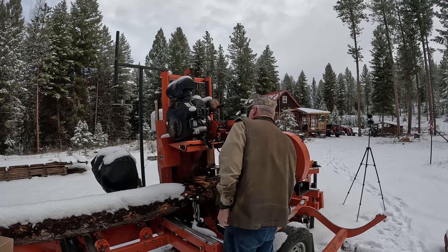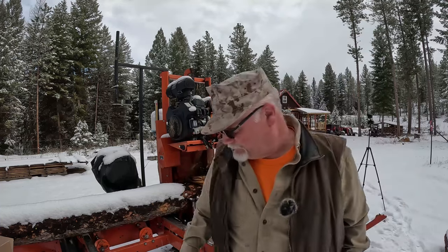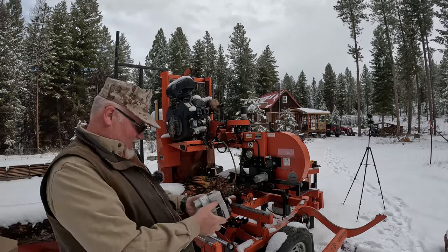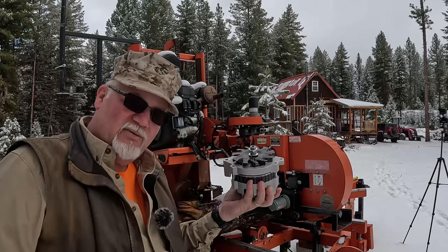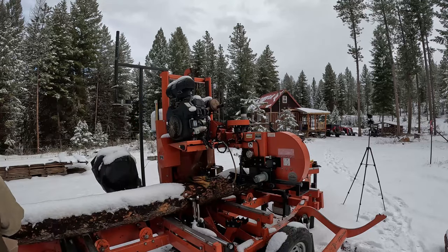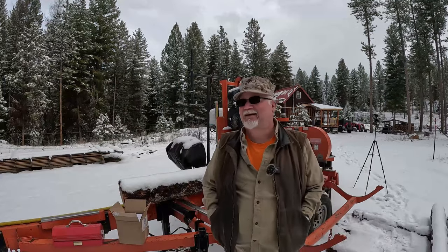All right. Should have lowered those forks, huh? Oh no, you gotta be kidding me. Folks, they did not tell me that I needed the pulley for this — which is at home. Good lord, Wood-Mizer. So we're not putting it on.